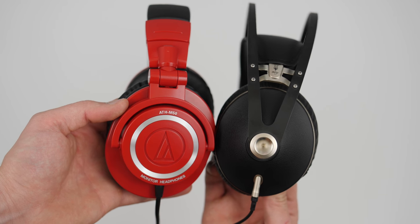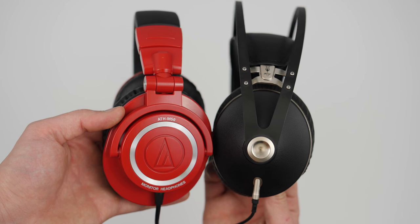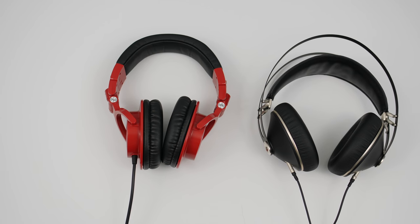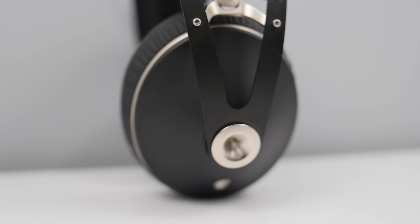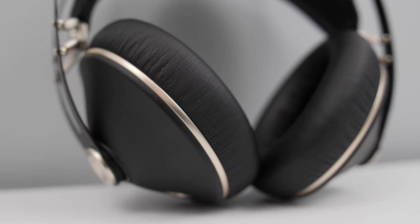The Audio-Technica ATH-M50s are now the M50Xs, though I don't have that newer model yet. They're still right at the $150 range, which is $100 cheaper than the Meze 99neo. But they do look cheaper as well — they're very plasticky. If you have a budget below $200 and specifically want headphones with one cable coming out of one ear cup rather than two cables like on the 99neo, check out the ATH-M50Xs. But if you like slightly more powerful bass with the same audio quality and a more pleasing design and build, check out the Meze 99neo.